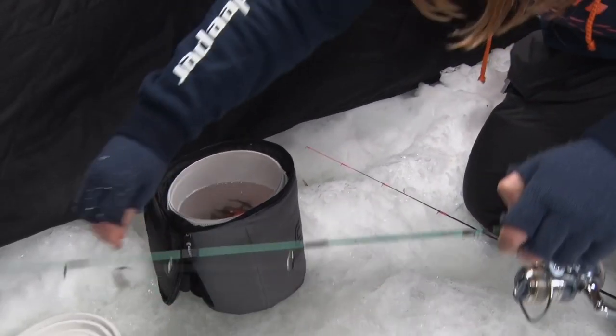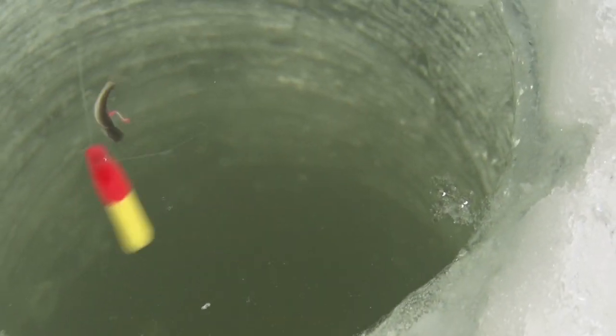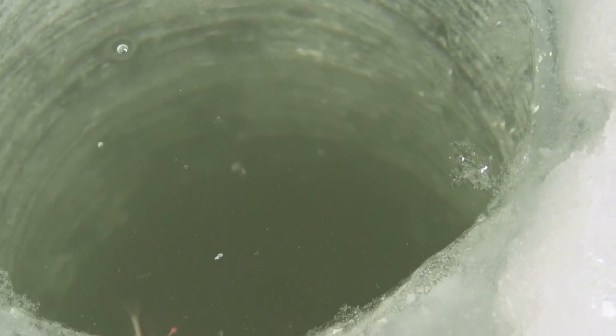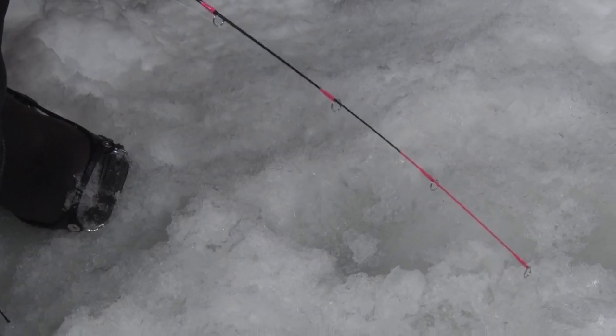I've identified where the bottom is here — it's about 12 feet — and I have that down with a crappie minnow. The crappie minnow's doing the work for me, and hopefully we'll see that bobber go down pretty quick. You just have to say 'here fishy fishy' a few times and they'll come up.